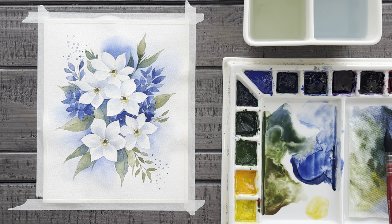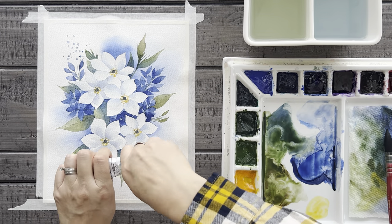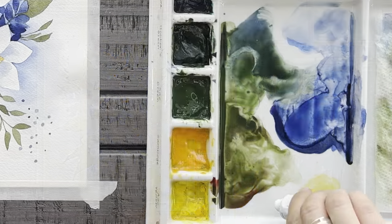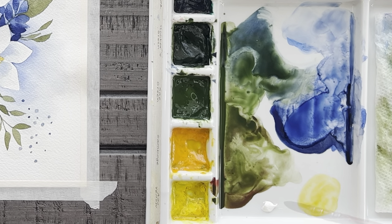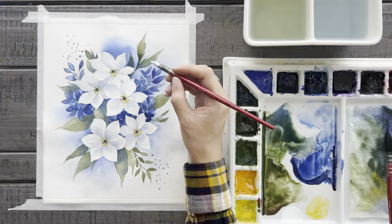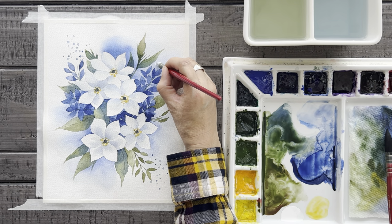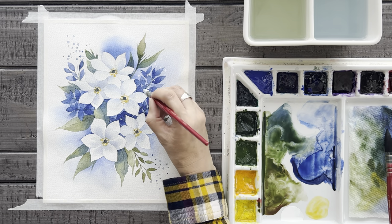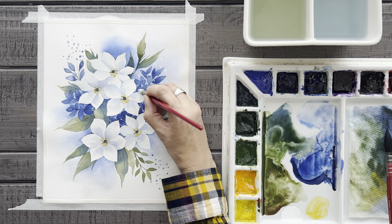Now that I've got the blue dots in these white corners, let's add in some white dots on the colorful areas. This is, of course, an optional step, but I think it's kind of fun to add in. So let's pull out that white gouache and add a small amount to our tray, then add a little bit of water to thin it out. I'll use this white gouache to paint on some white snow flurries around the page — you can do as many or as few as you'd like.